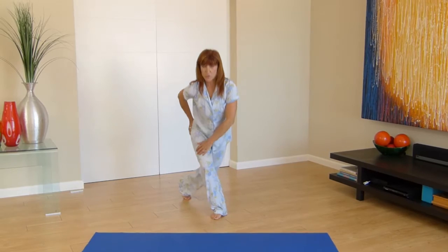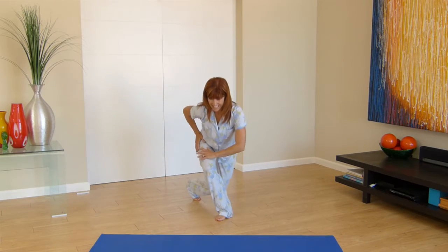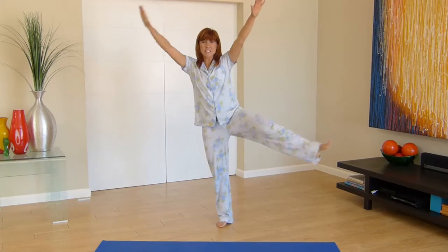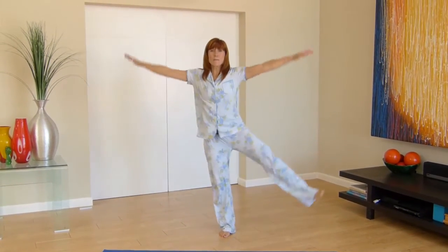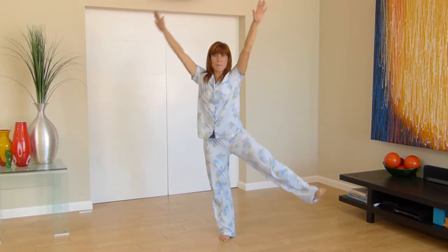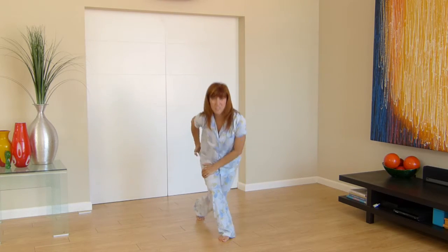Coming forward as you ease into it, then go a little bit bigger with your movements — way up, way back, up and down, lift and lower. You've got about ten more seconds here.